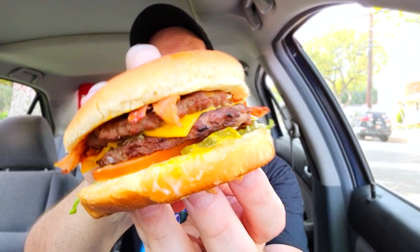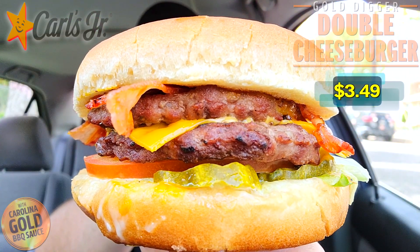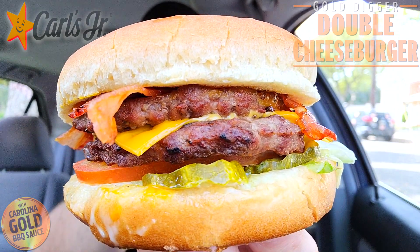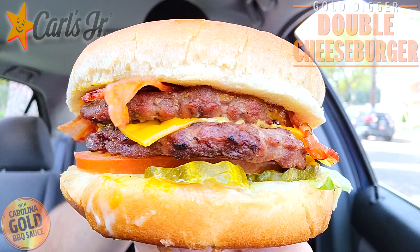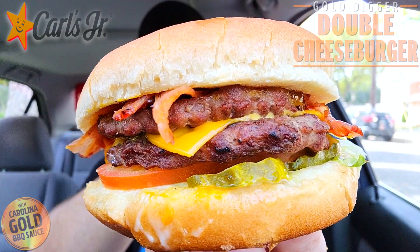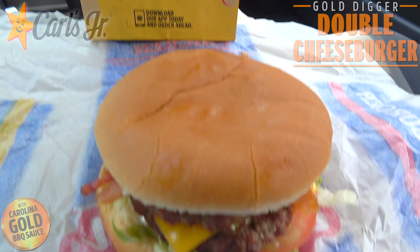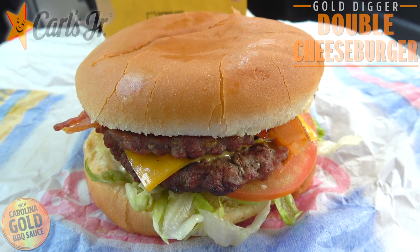It's round two of the Gold Digger action here at Carl's Jr. with their all-new Gold Digger Double Cheeseburger. What we've got here is some value-sized goodness, and I gotta say that kind of goes against the Gold Digger theme. But we've got a really nice little value cheeseburger — a double — with some pretty nice looking features. Let's break this one down real quick.